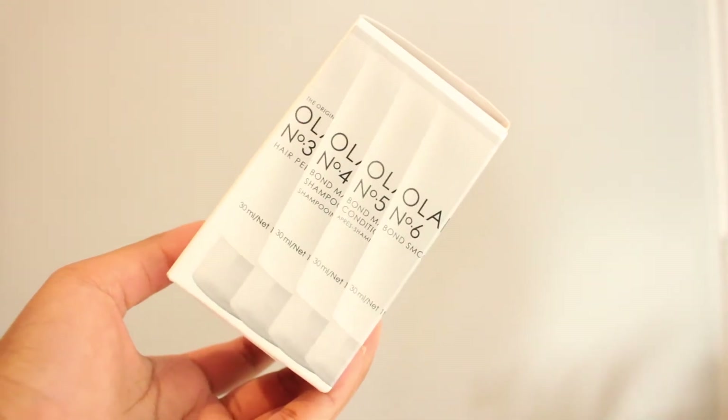The next thing I got was this Olaplex Hair Repair Trial Kit. I've heard a lot of things about Olaplex on Instagram and YouTube and I wanted to try the trial kit to see if I like it, because I have very thick, coarse, frizzy, curly hair and I'm trying to manage it — it's very difficult.